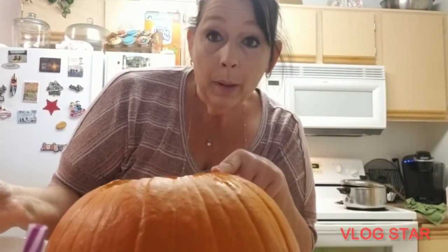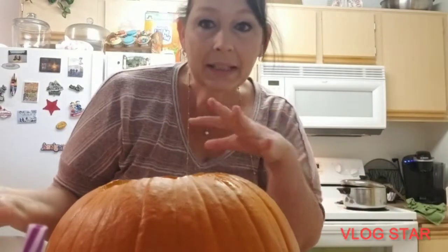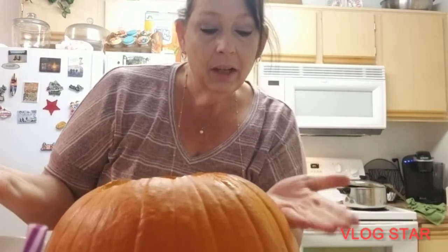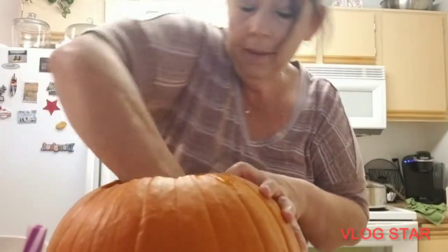Or you can get another pumpkin, bake it, take the innards out, put heavy cream, some nutmeg, some butter, whatever seasonings you like in there, and then fill it back up. Or cut a little more off the top and pour it in there — you can serve your soup right in the pumpkin. How about that?